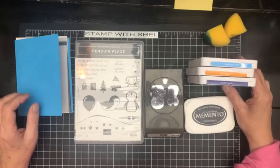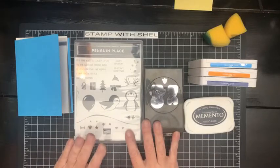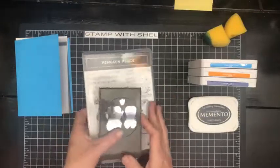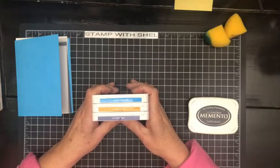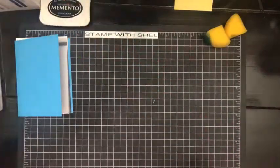I'd like to welcome you here today. We are going to be doing a fun technique today, and we are going to be using the Penguin Place stamp set and the coordinating punch. The colors for today are Tahitian Tide, Pumpkin Pie, Starry Sky, and of course Memento Black.